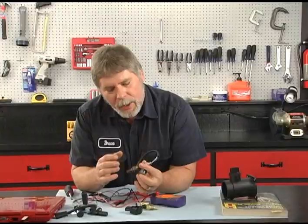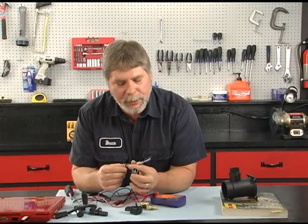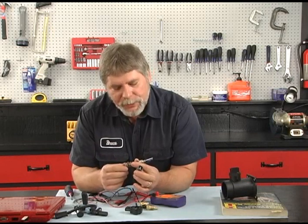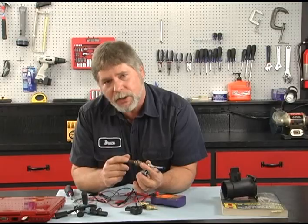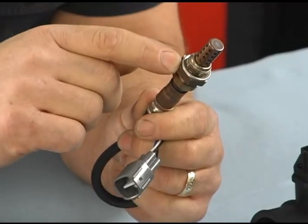If you have an O2 sensor code, just don't automatically replace the sensor — there are other things that can cause the code to appear, and this is not an inexpensive item. Something else to keep in mind is some vehicles can have up to six O2 sensors. The front ones are going to take care of the fuel control, but then you have the others in line.